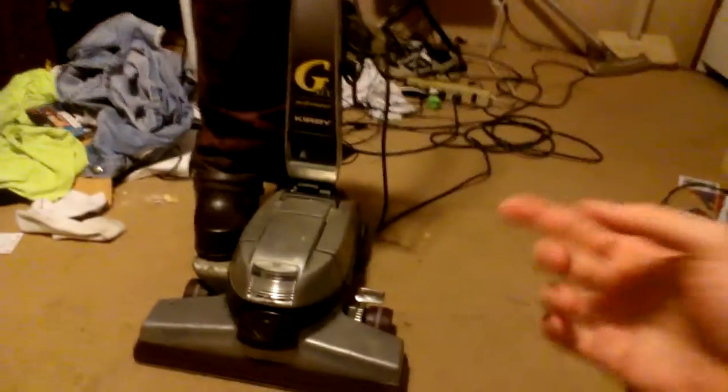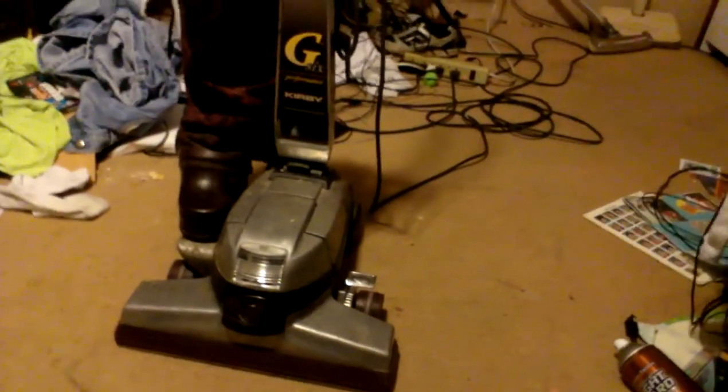Alright, welcome back. I'm going to do a vacuuming video of this bad boy in action. So I'm going to set my phone right over here, because for some reason when I vacuum holding it, my camera goes in and out of focus. So hopefully you will enjoy this video.